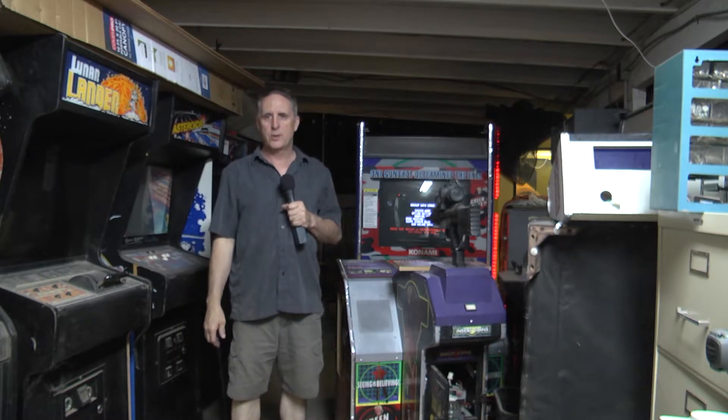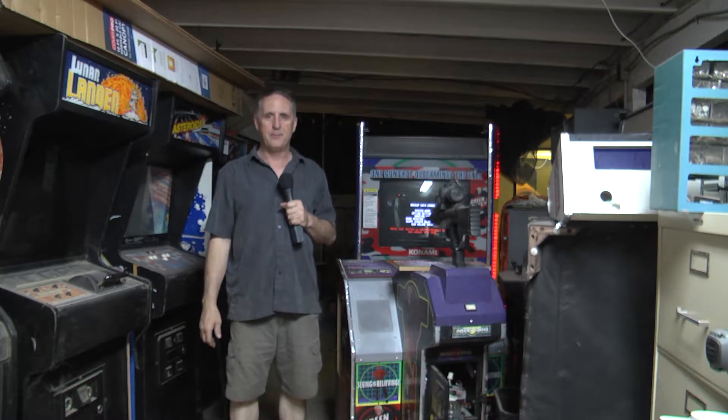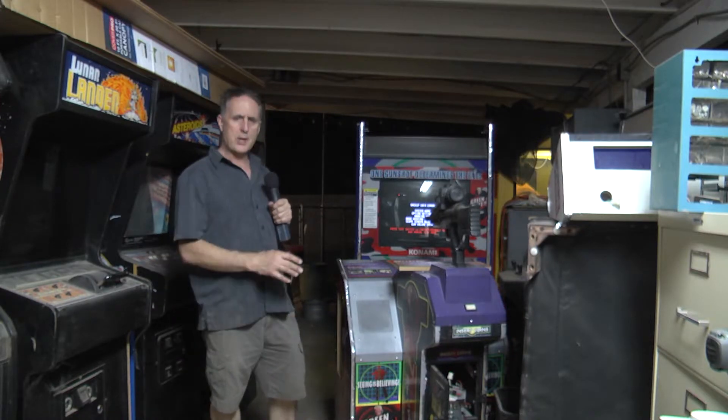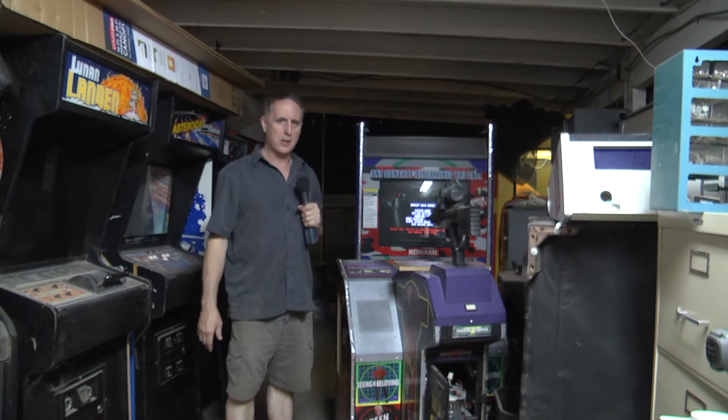Hello everyone and welcome to This Old Arcade. I'm Tim. Today we're going to start on a Silent Scope EX project.